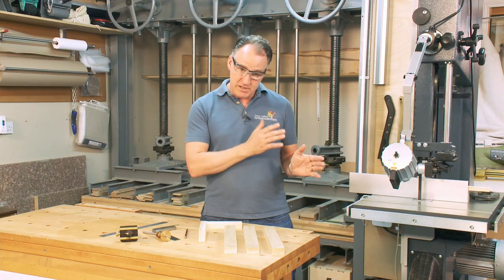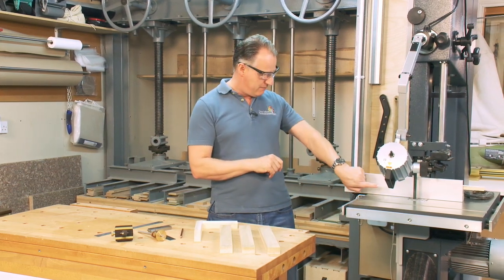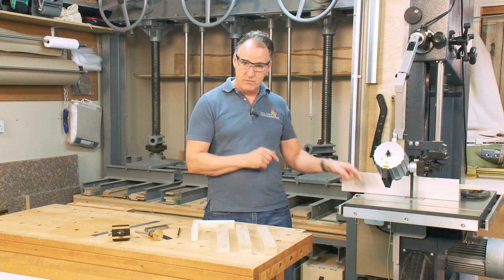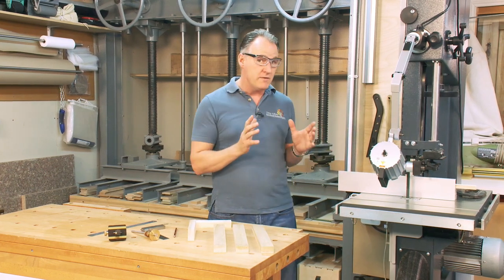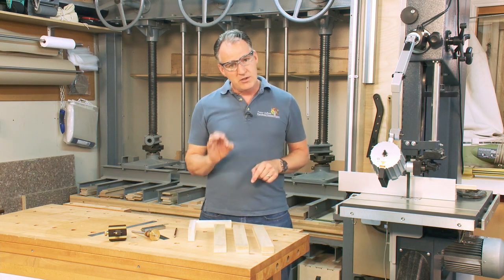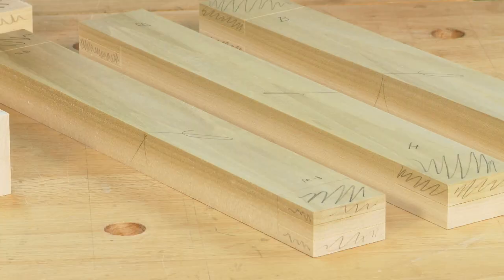When referencing on the band saw, traditionally we would always say face edge and face side to the fence or the bed. For me, I will happily turn my timber as required on the machine to cut the joints, not necessarily referencing just off those two faces. I can only do that because I am confident that my timber is very accurately machined.